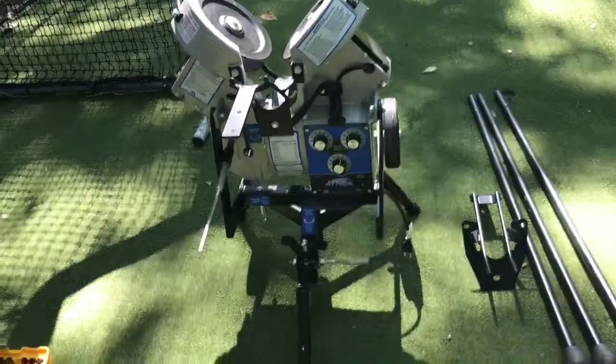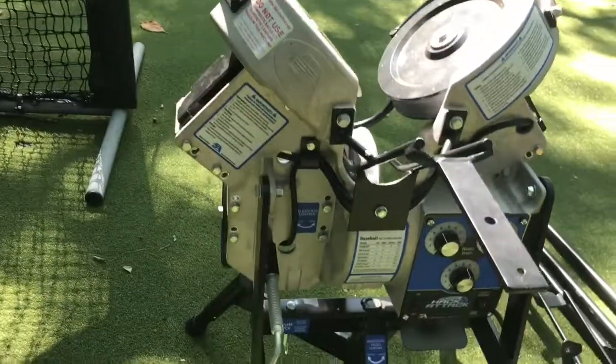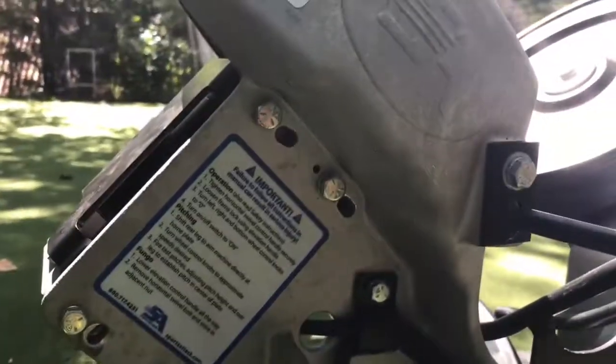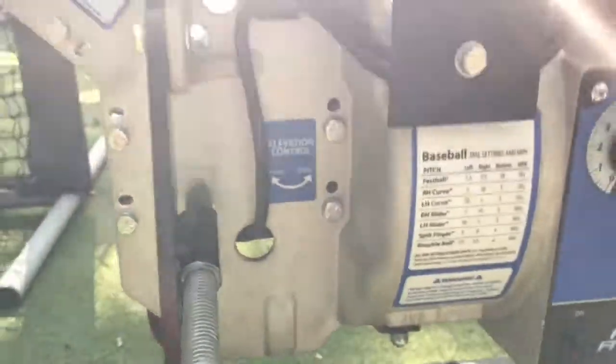We've converted the Hack Attack Junior pitching machine from baseball to softball. First, the shoe — it's only three bolts: one, two, and three. Then we raise up the top motors — there are four bolts per motor, 7/16 on the side and half an inch in the center, going up on both sides. The bottom motor goes down, same thing: 7/16 on the side and half an inch on the center. And the last thing is putting the short legs on.